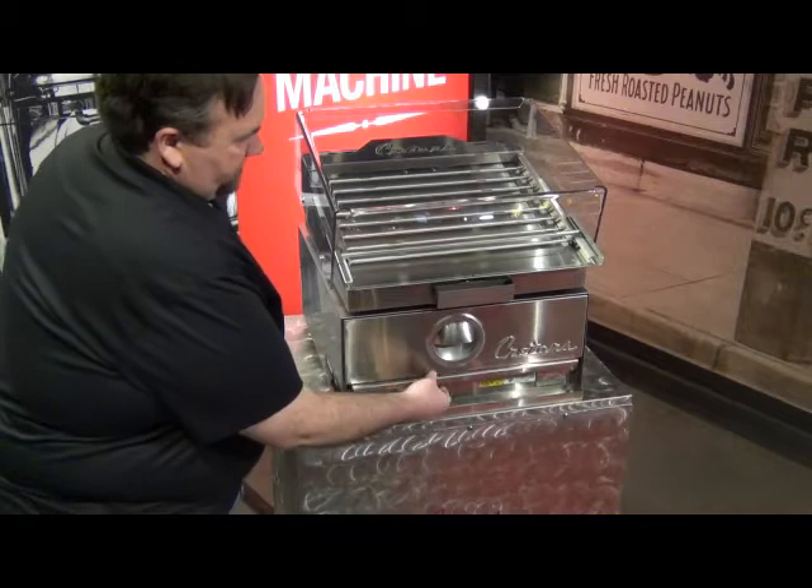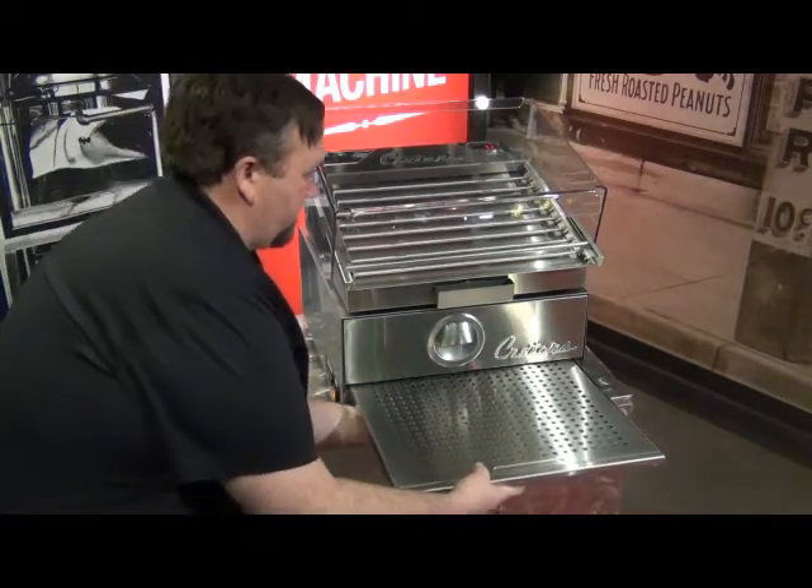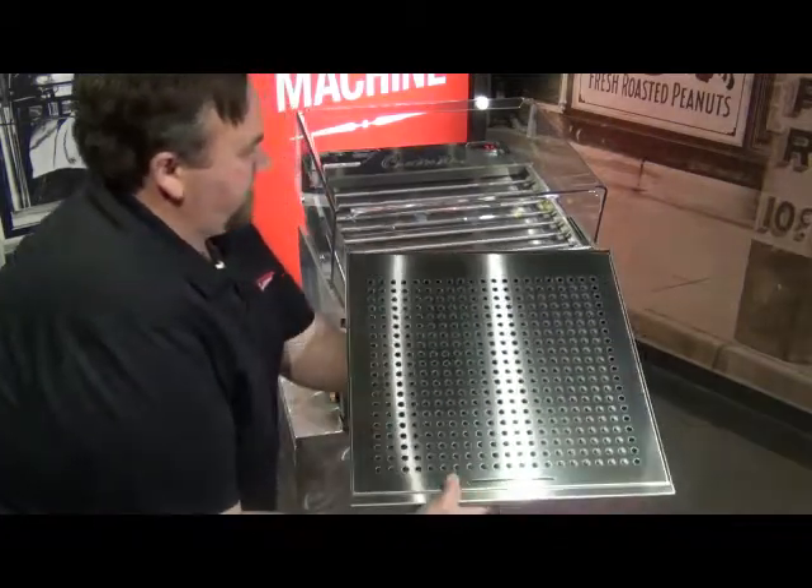An isolated water tray on Kriter's bun warmer protects buns from splashing water and allows for humidified heat to keep buns soft and fresh.